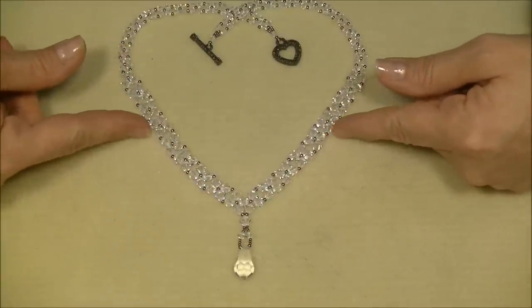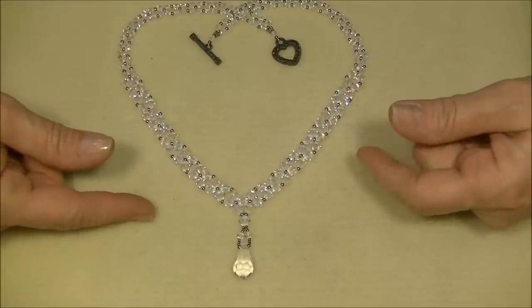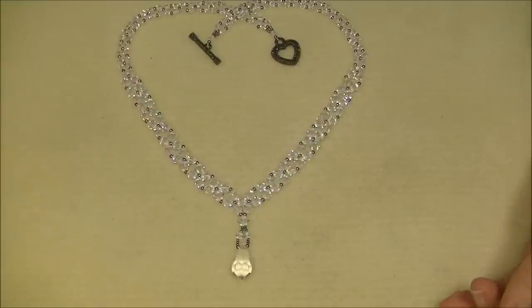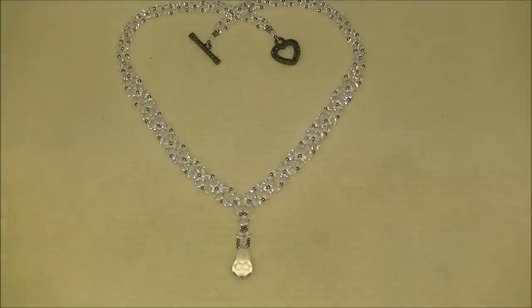This is a very typical stitch — right angle weave — which is what we're concentrating on so you can learn all the different ways of doing it. The crystal bee necklace has been done a million times; this is just my spin on it. It's a very basic stitch, so let's go ahead and get started by looking at our materials list.